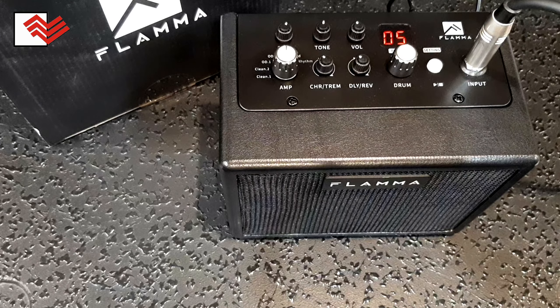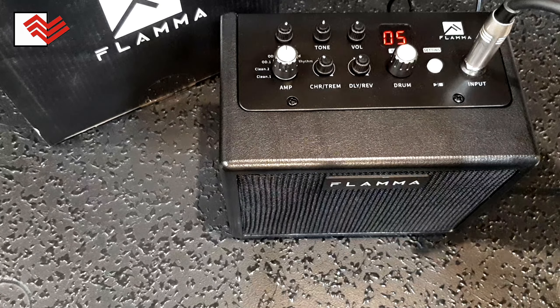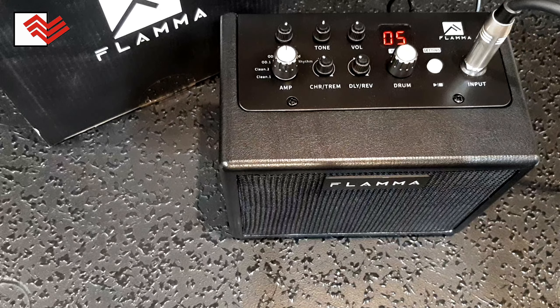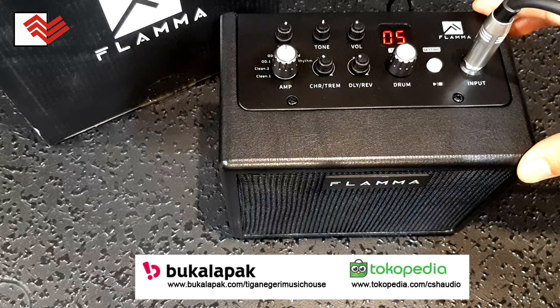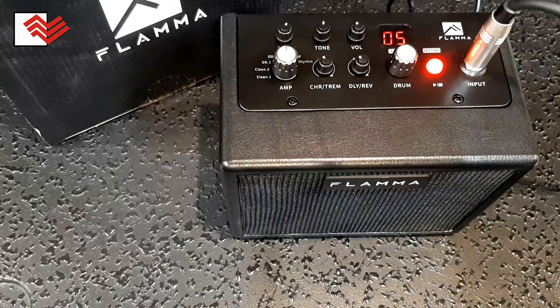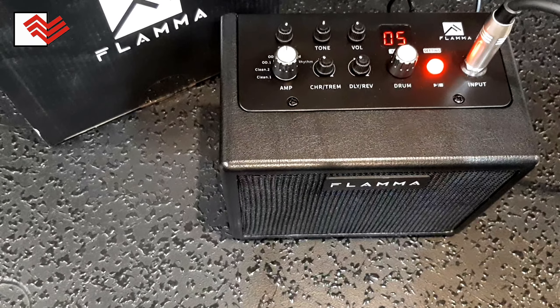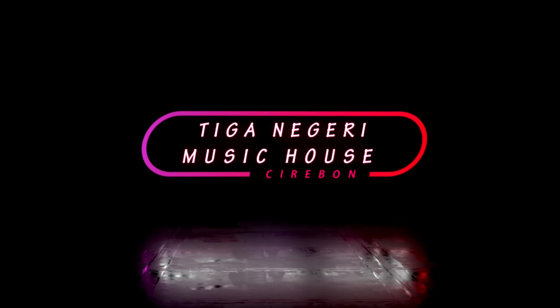That's the review of the guitar amplifier Flama. For you who want to get it, bisa langsung saja kontak Tiga Negeri Musik House Cerbon yang ada di deskripsi. Sampai bertemu lagi di review-review selanjutnya bersama Tiga Negeri Musik House Cerbon. Salam Musik Indonesia! Terima kasih telah menonton!